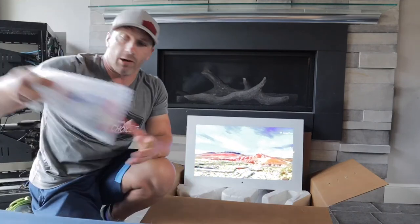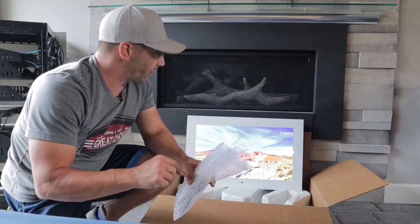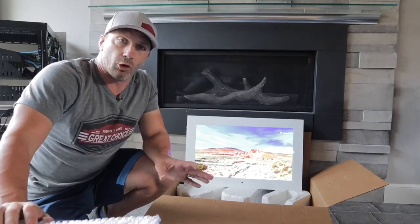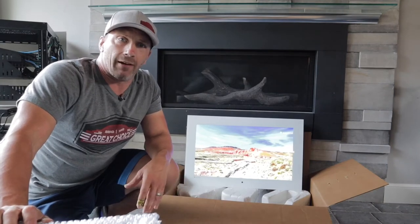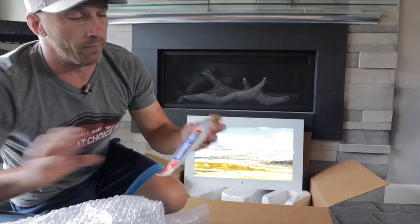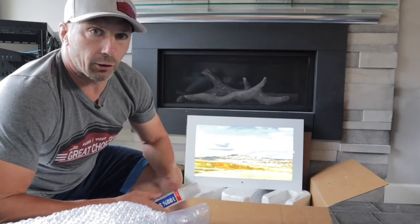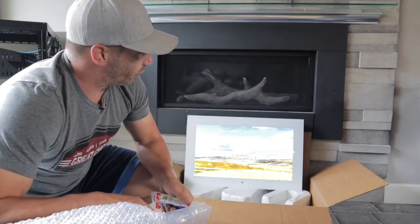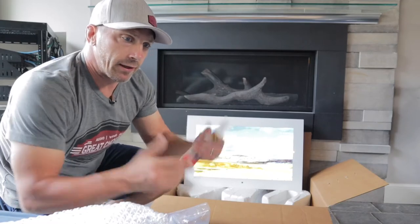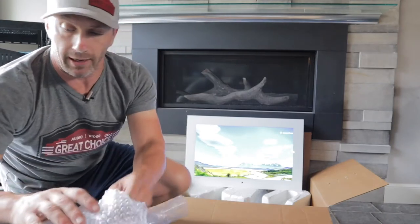The TV also comes with a power supply — a little different power supply. It's a really long 12-volt power supply with an extension. That's why it's a little different from a normal TV; you wouldn't bring a normal 110-volt outlet inside the box. It also comes with 100% silicone. When you're installing these and you're ready to put the TV back into the enclosure, the silicone goes on the back edge so no moisture or water gets behind the actual TV.